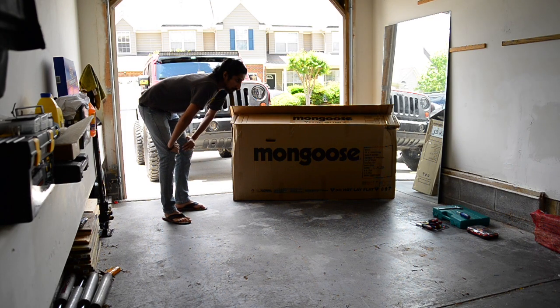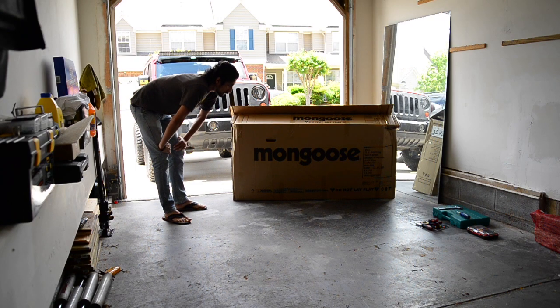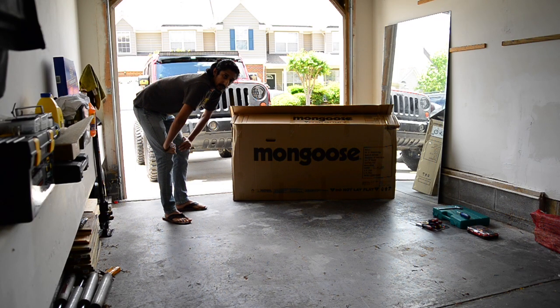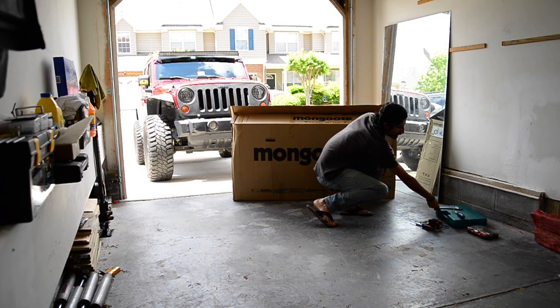It's a big tire bike, it's a mountain bike. Let's see how we can go about and open it up and see how we can get it assembled.